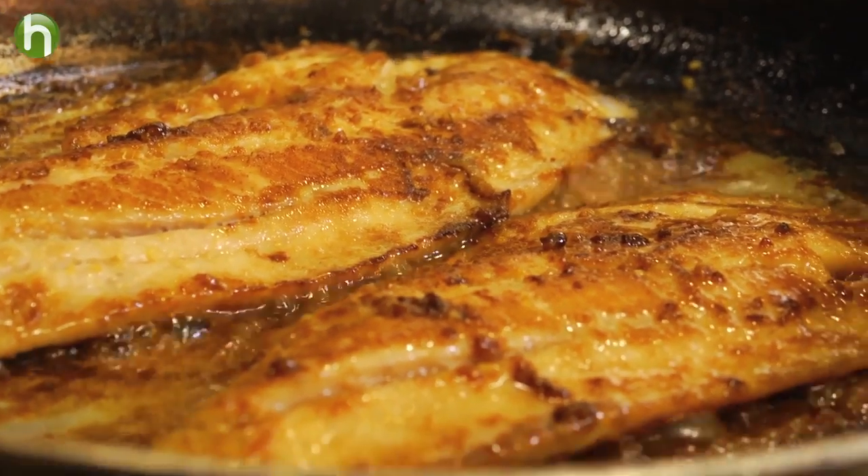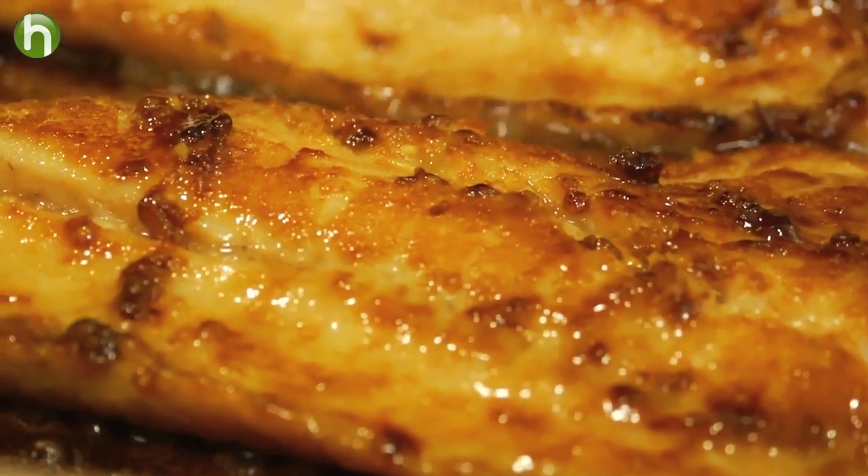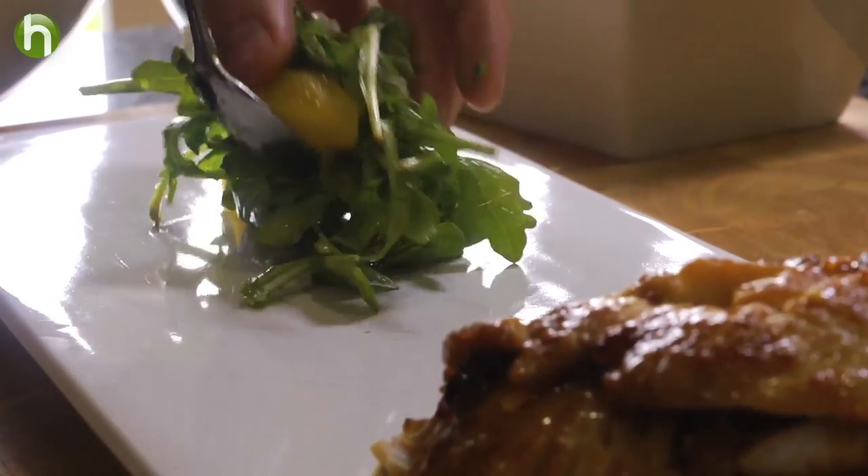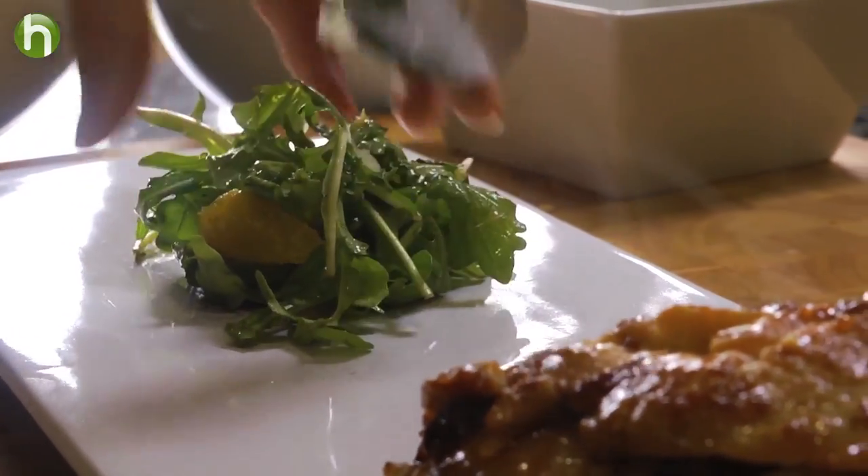Once it's finished, we're going to simply plate up. Lay down our fish, toss together our arugula, fennel, and oranges, and lay that on the plate next to the fish. Then simply drizzle on the vinaigrette.